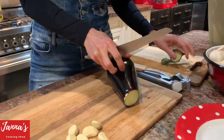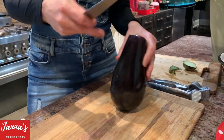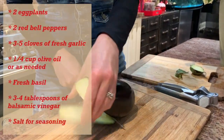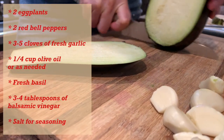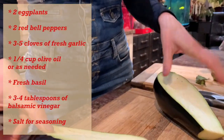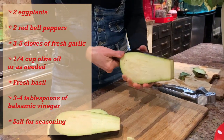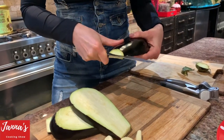We're taking our eggplant. I'm going to slice the eggplants. That's the slices — it has to be about this thick, not too thin. We're going to use a pan and fry the eggplant.